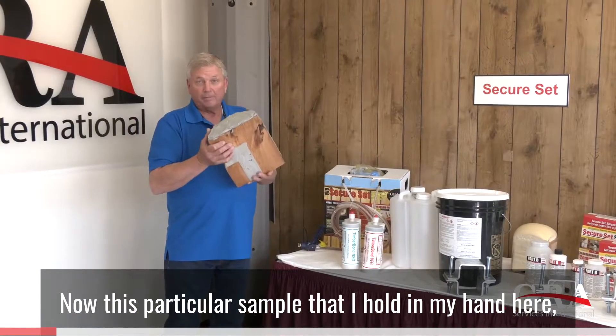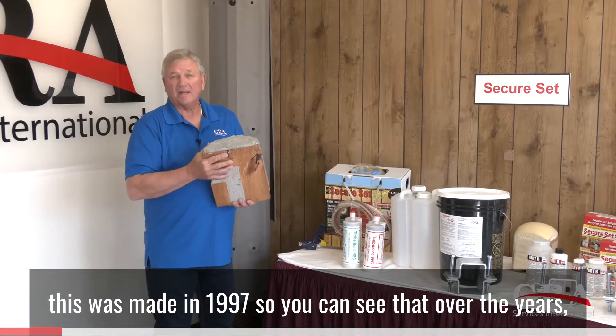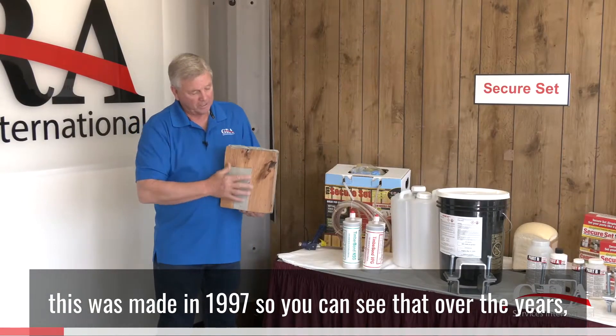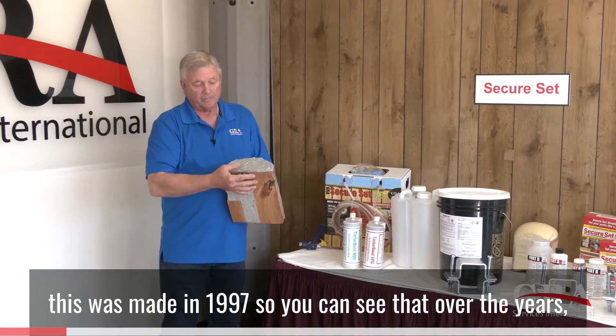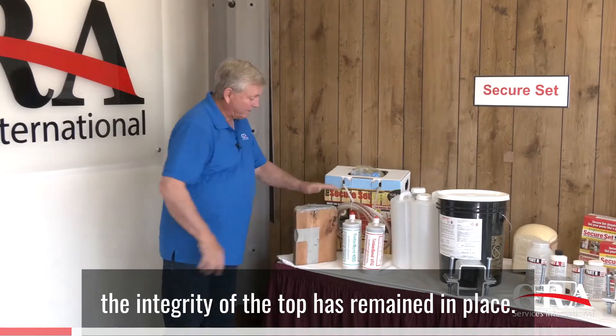This particular sample that I hold in my hand was made in 1997, so you can see that over the years the integrity of the top has remained in place.